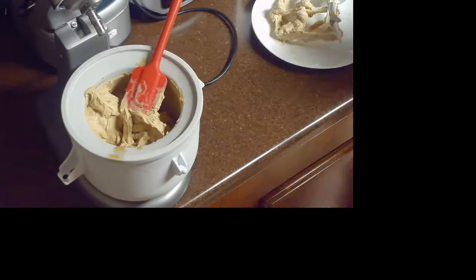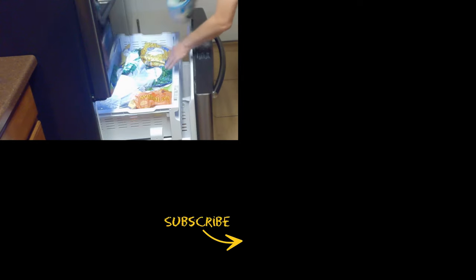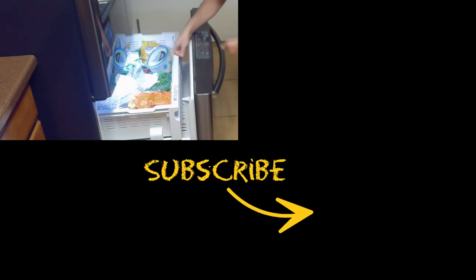I hope that you enjoyed this video and learned something new. If you did, please give it a thumbs up and subscribe to my channel for more delicious recipes like this one. Thank you for watching and see you next week.